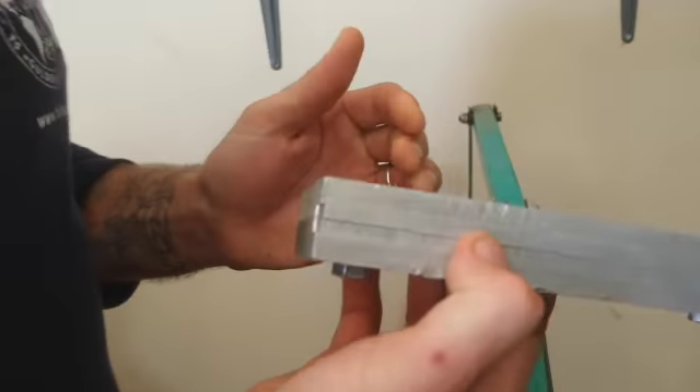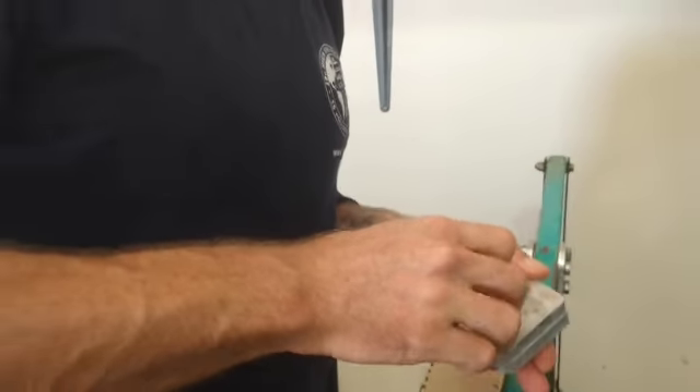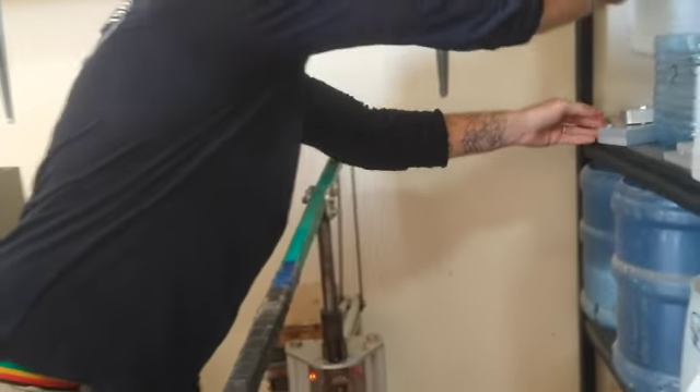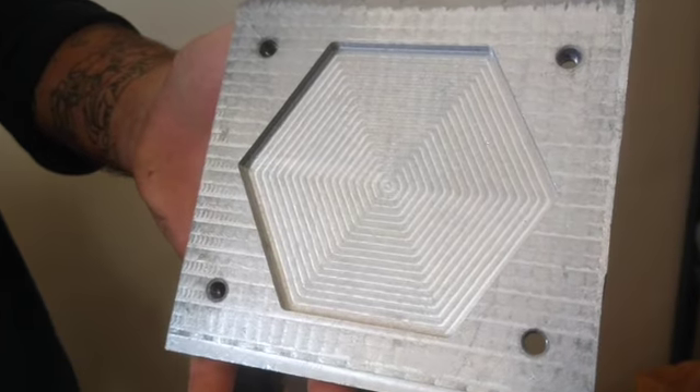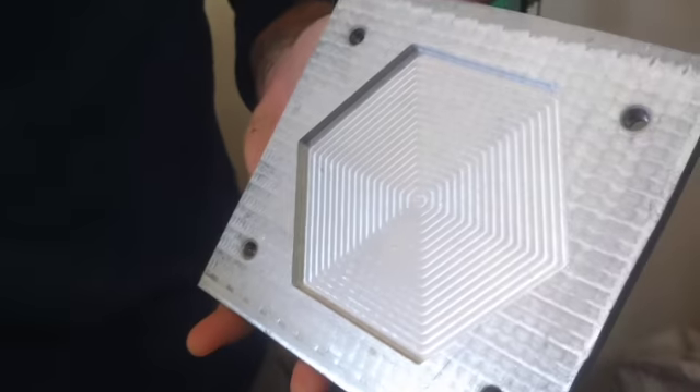There are a number of different molds. That seems like an easy mold — oh, there's one that's already apart there. So we've got — I can show you the actual product.